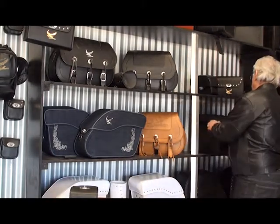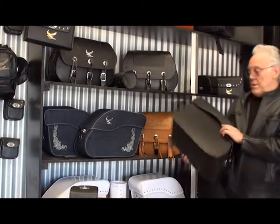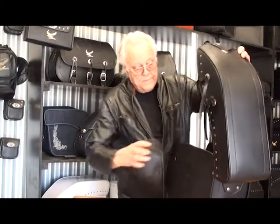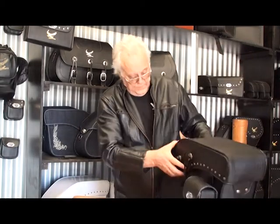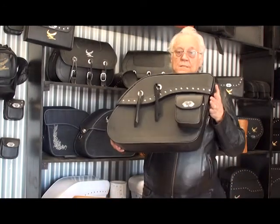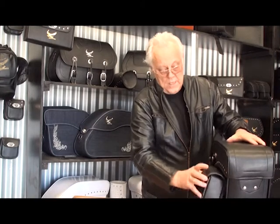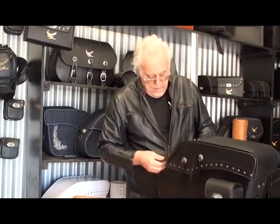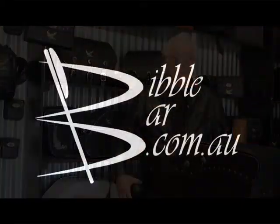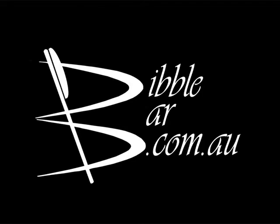I didn't show you the hang pouch. Here's the hang pouch on a Hog. You can't get it off until you open up the lid. Not only that — with the hang pouch, I failed to mention, you can just hook it on your belt.